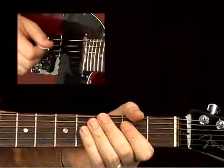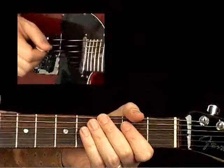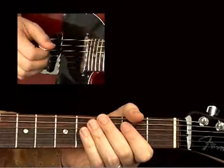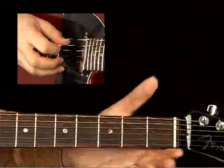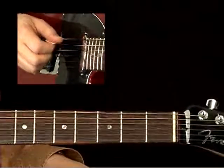Let's get going here by learning to play some down strokes with the pick on the beat. I want to point out first that for this first lesson, we're actually only going to be playing the open A string — the fifth string — so you don't actually even need your left hand for these exercises. You're just going to be picking with the right hand.